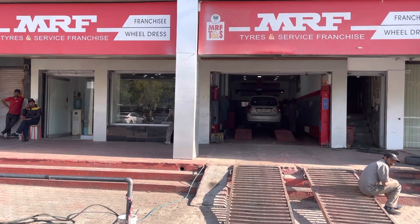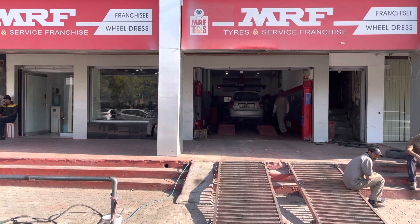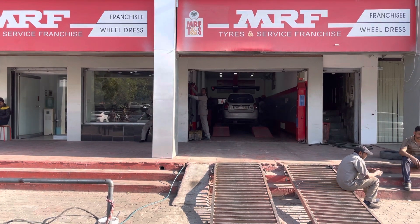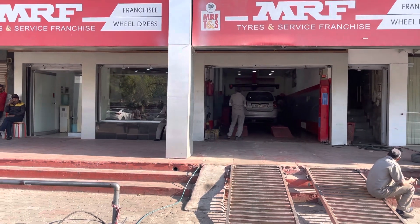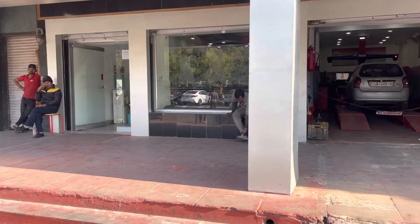Welcome everyone. This is the oldest franchisee outlet, MRF Wheel Dress, in the whole tri-city — Chandigarh, Panchkula, and Mohali — since 1993.